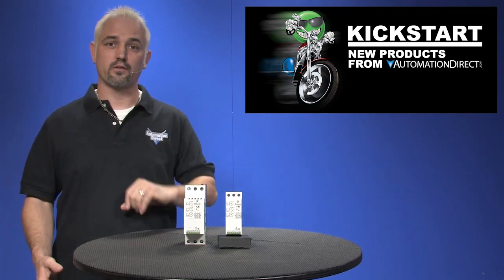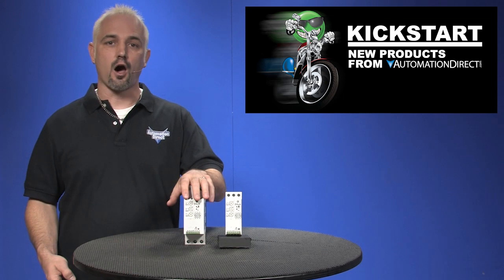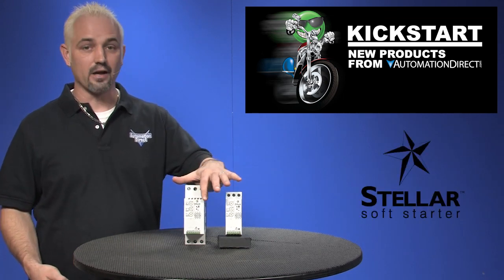Welcome to Kickstart, where you get to see new products here at AutomationDirect. Today I'm going to show you AutomationDirect's brand of soft starters by Stellar.